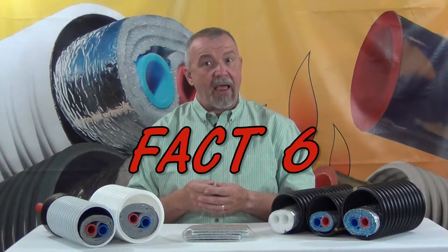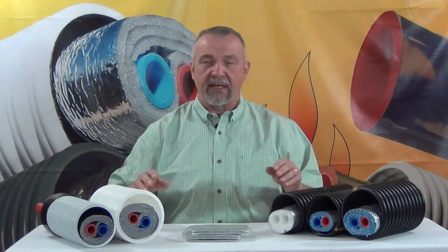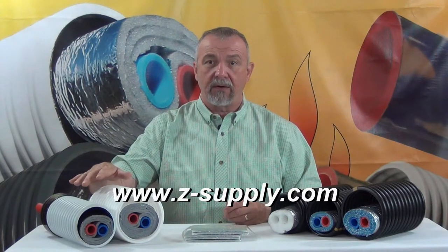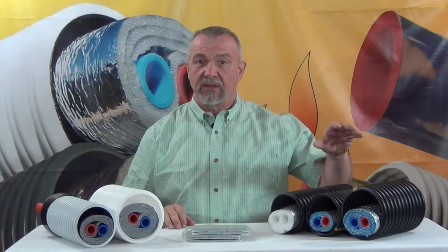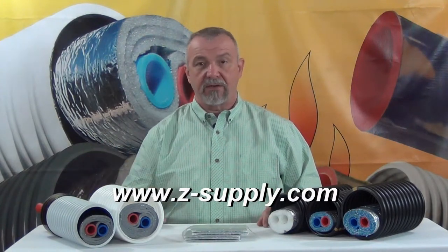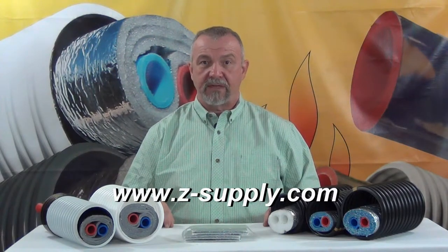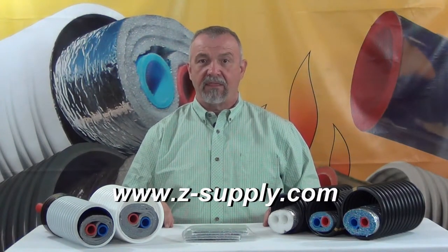Fact six: now that you've been fully informed as to the science and facts about these products and how they're actually applied in our competitors' products and in ours, you have a decision to make. Do you want to buy a radiant barrier based wrap style insulated underground supply product from a company that actually has a radiant barrier, or from ones that do not? EZ Flex is available from our dealers throughout the country. Contact us and we'll put you in touch with one. This is Jeff Zak and Z Supply. Thank you for your time.